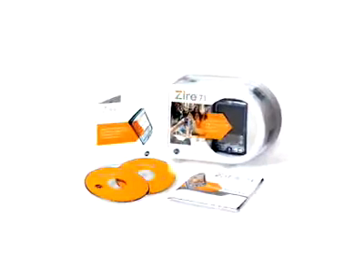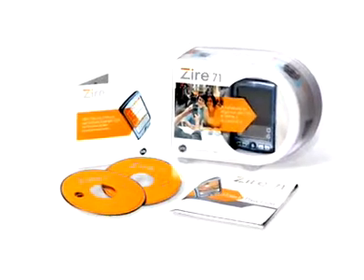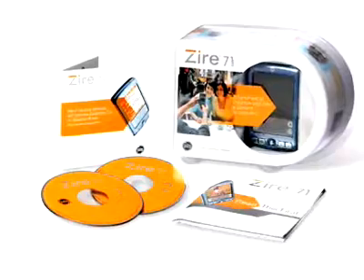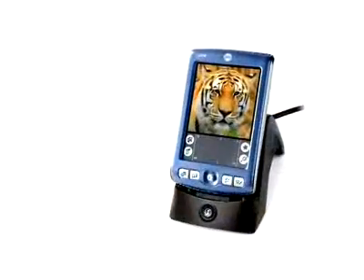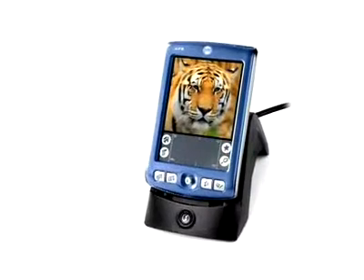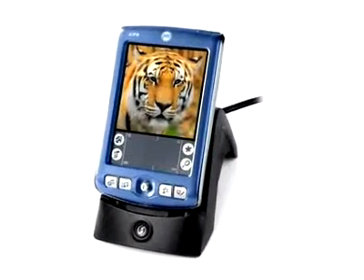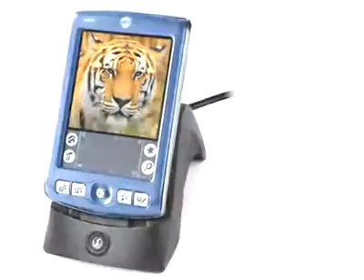After unpacking and setting up your new handheld, you will be ready to explore the special features of the Palm Xire 71. Follow the 'Read This First' setup instructions included in your handheld package. Once your handheld is fully charged and the Palm desktop software is installed on your computer, you are ready to learn more about the capabilities of your handheld. Now, let's get started.